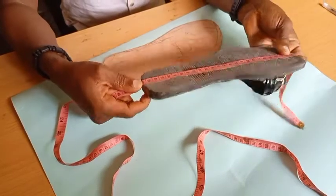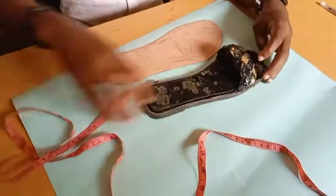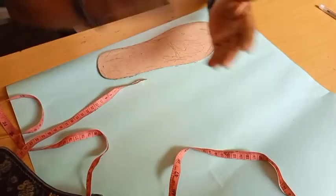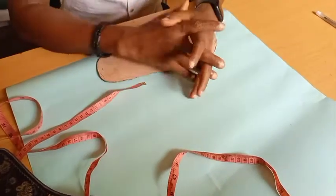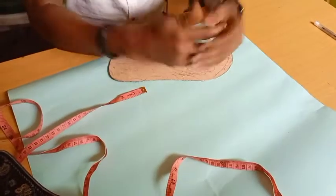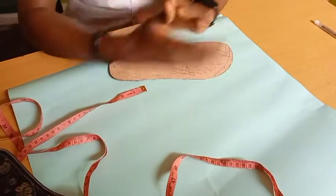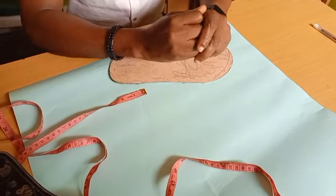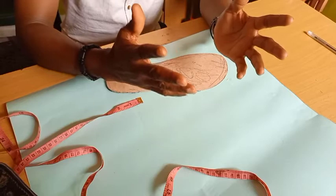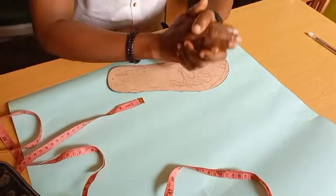That's the size of the slippers. It's very simple for you to determine the sizes of your customers', your clients', or even your own feet. You can do it for yourself, so that you won't be confused when you are making slippers and sandals. It's very easy to get the sizes. I hope you enjoyed the little training — it's something you can do at home. It's very simple.